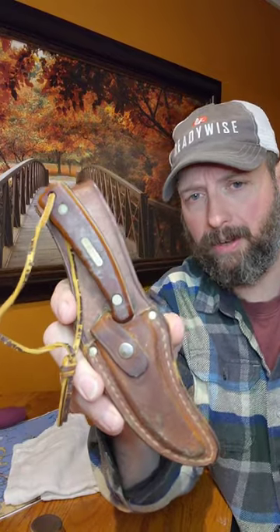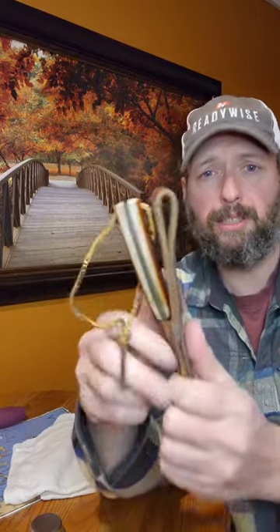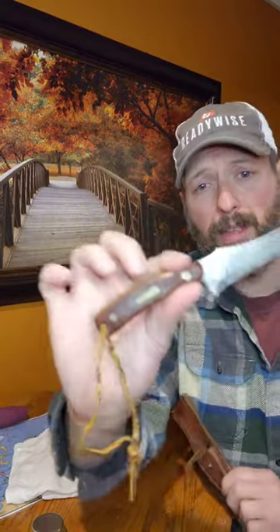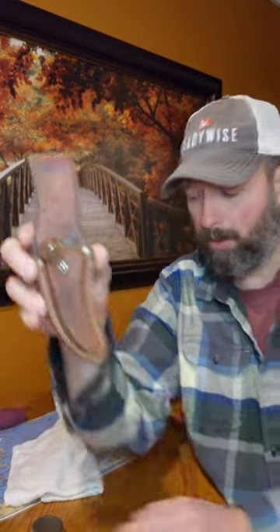I got this old Schrade Sharp Finger. This was my grandpa's knife and my grandma gave it to my son, so he's got a chance to have his great-grandpa's knife. I cleaned the blade up a little bit, but this leather could use a little bit of work.